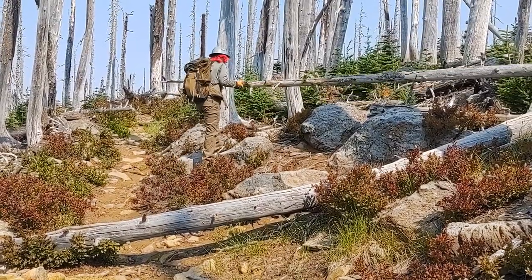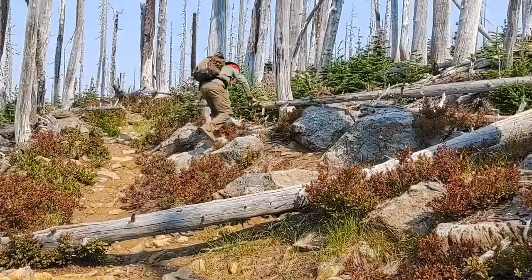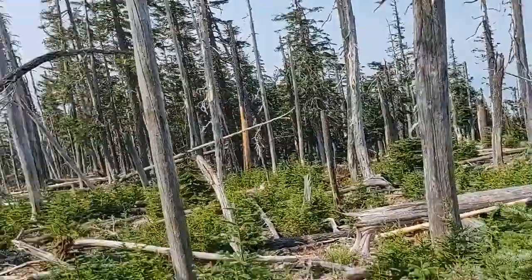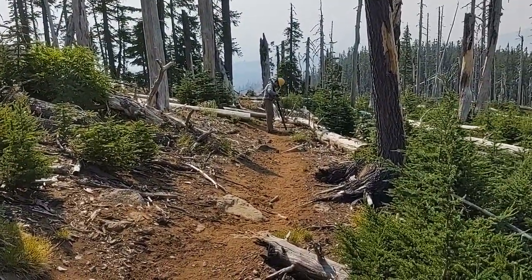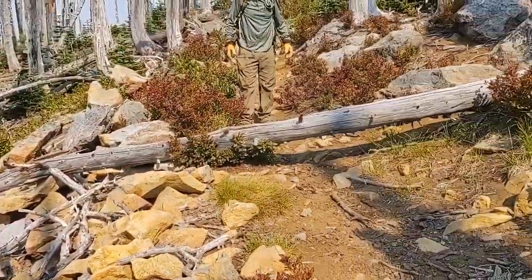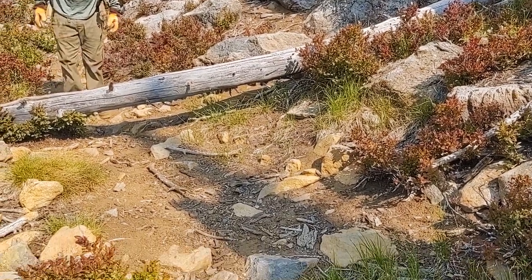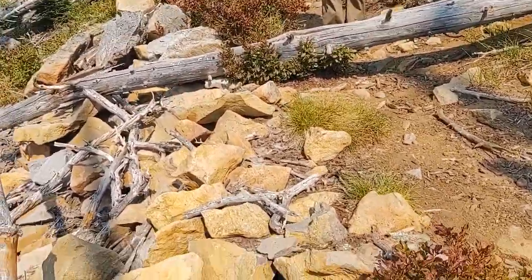Nice job, I think you got it all the way. So we were figuring that one is 15 and 16 down there that the pizza crew is working on, so this one would be 14 and 13. Let's cut number 13 and move on down the line.